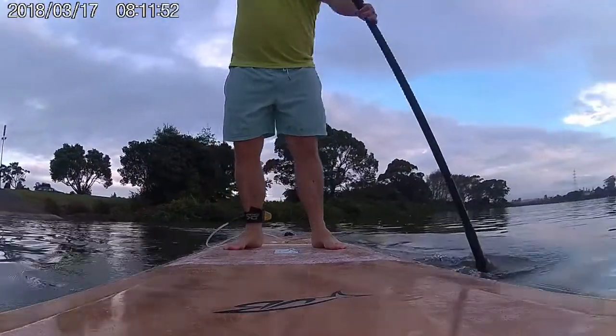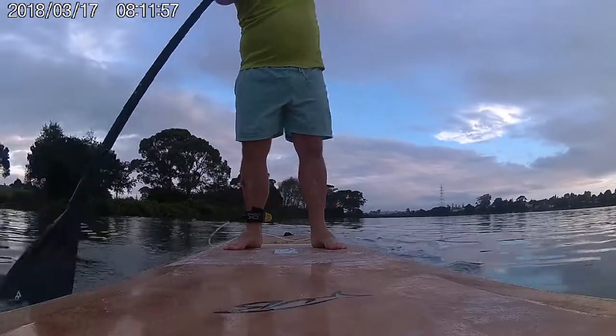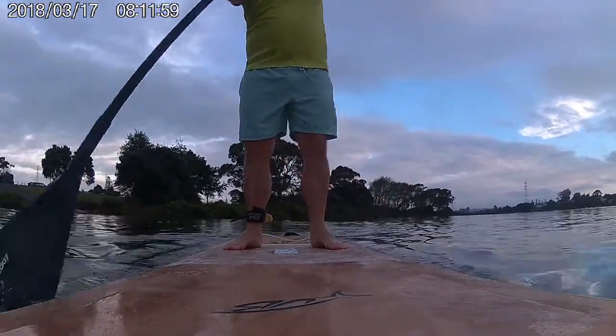Full size cut templates make cutting the parts accurately an easy job. We'll begin by outlining how to cut out these templates.